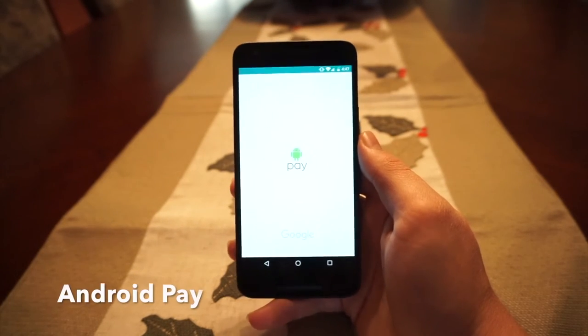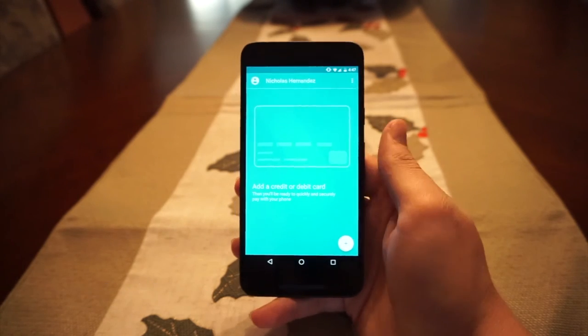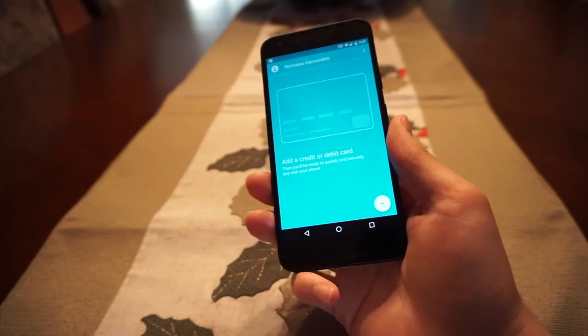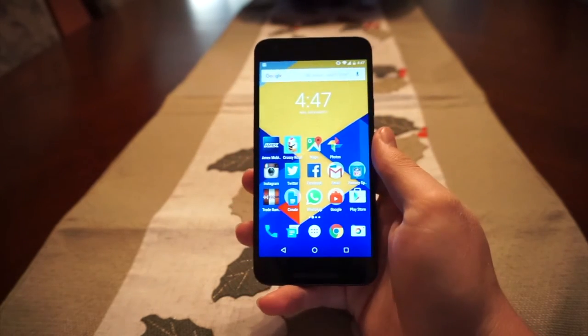Android Pay is much more reliable — it's simple, easy to use, and very secure. It allows you to pay for goods and services at places that have NFC terminals, and it works with your fingerprint scanner for extra security.